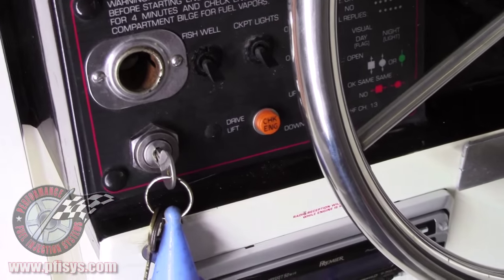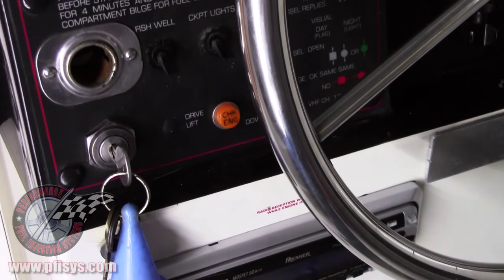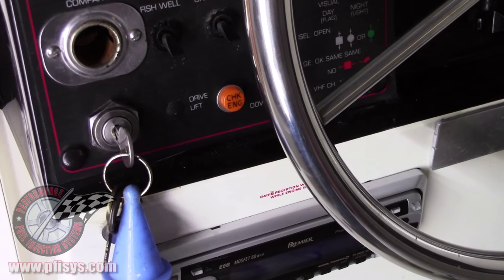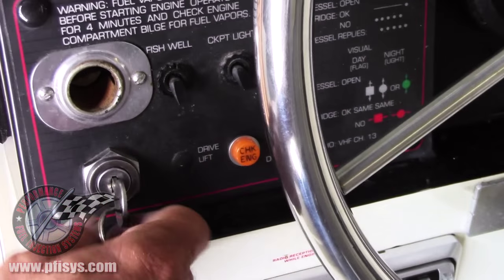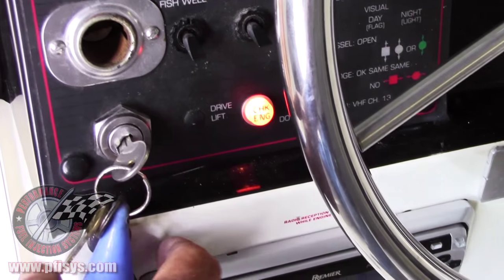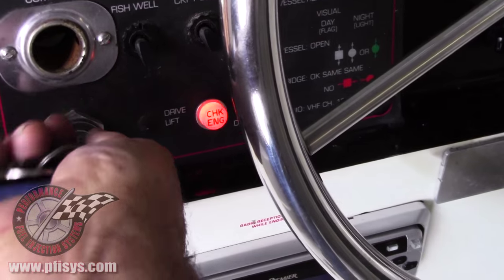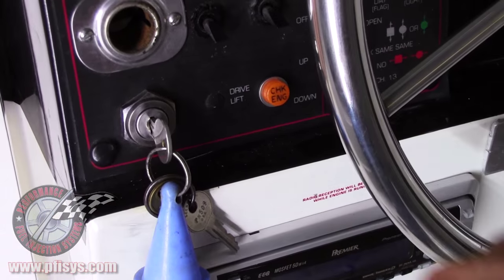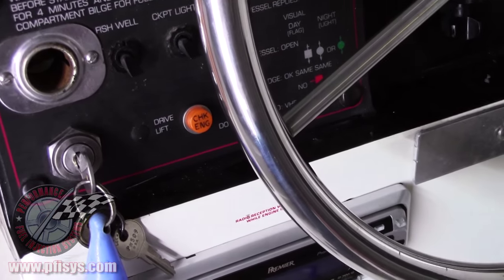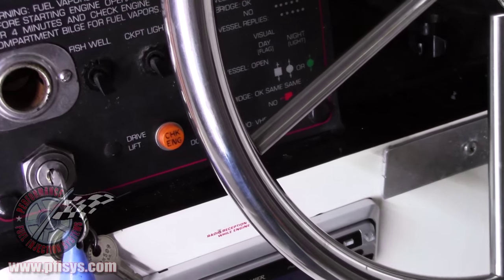As you can see, with most marine systems we give you plenty of wire to run up to the helm, or up by the steering wheel, for the check engine light. We click it on here and you can see the check engine light comes on. That's where we mount that. On this particular boat there was already a hole there, so we used the existing hole. If you have to drill a hole, it's a half inch.